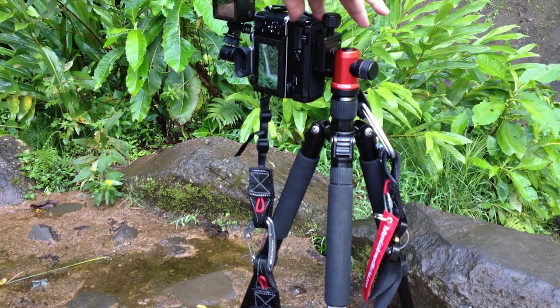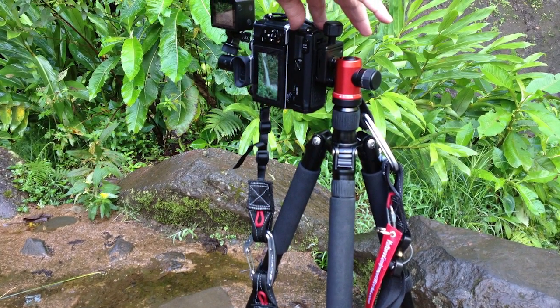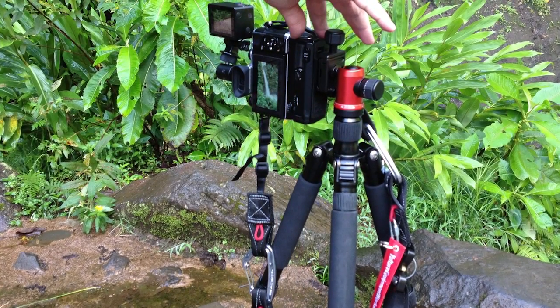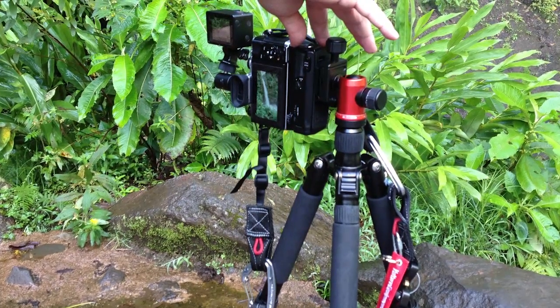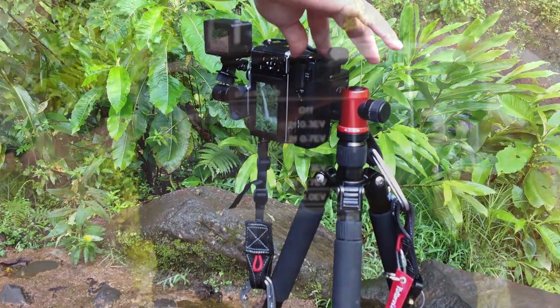Now, obviously, with this slower type of shooting, a tripod is an absolute must. And because we were driving to these waterfalls, it was easy to use a full-size tripod or a smaller one. I actually ended up shooting with both of my tripods in this situation. The key, though, is take your time.